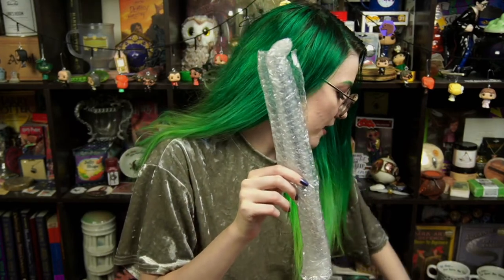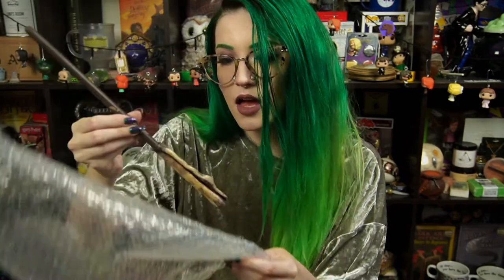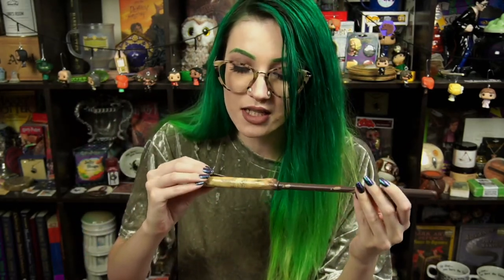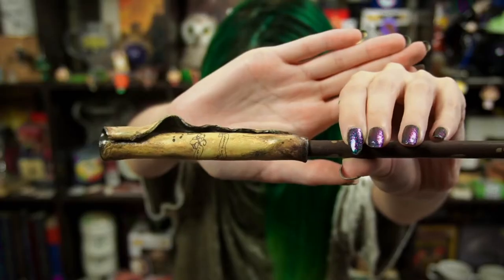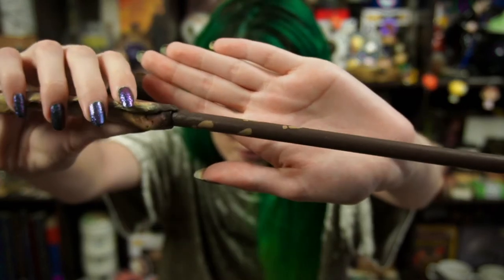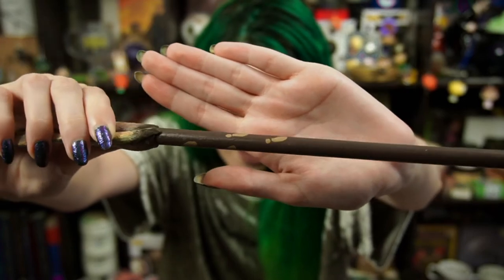Last but not least we have our wand, and a wand permit with her name on the back — such a cute touch. It's a Marauder's Map wand! Oh my goodness. There are also little footprints on the base of the wand. It has a great feel in your hand. The artwork is — I'm speechless. I'm literally speechless. Wow.